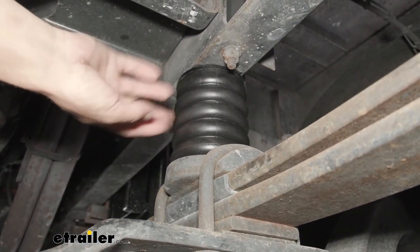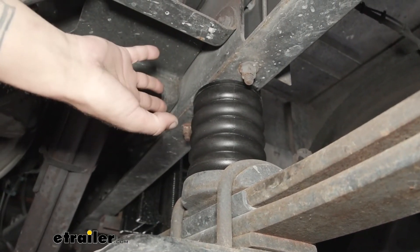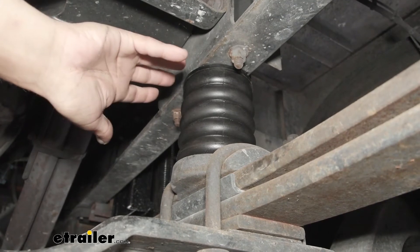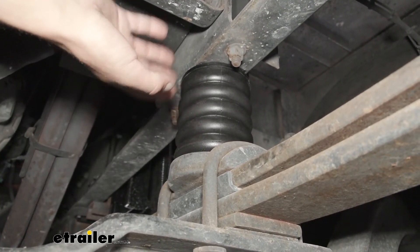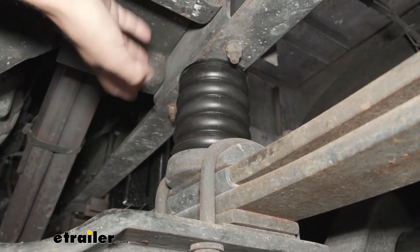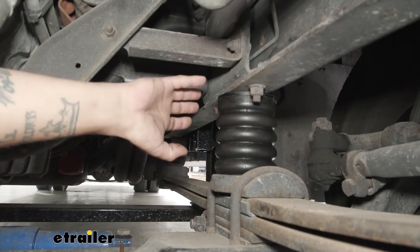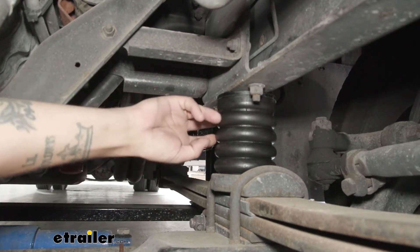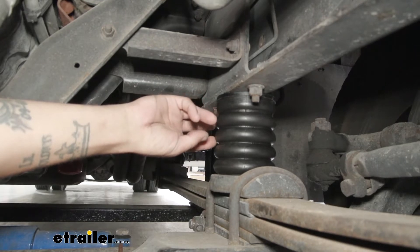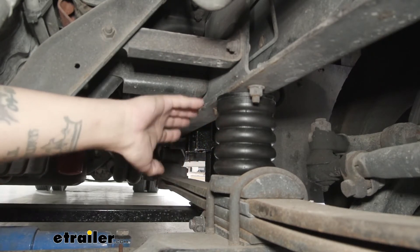Now, unlike airbags, I think the best thing about our Sumo Springs is that they're completely maintenance-free. Once we have them in, we can completely forget they're there and just enjoy our motorhome. Airbags require us to monitor the air pressure inside the bags, and the installation is a lot more involved — we'd have to run lines, mount brackets, and a lot of other things. These are going to simply bolt onto the frame; we're not going to have to drill or cut anything at all. And the urethane is going to be resistant to most automotive chemicals like oil, gasoline, and even UV rays.